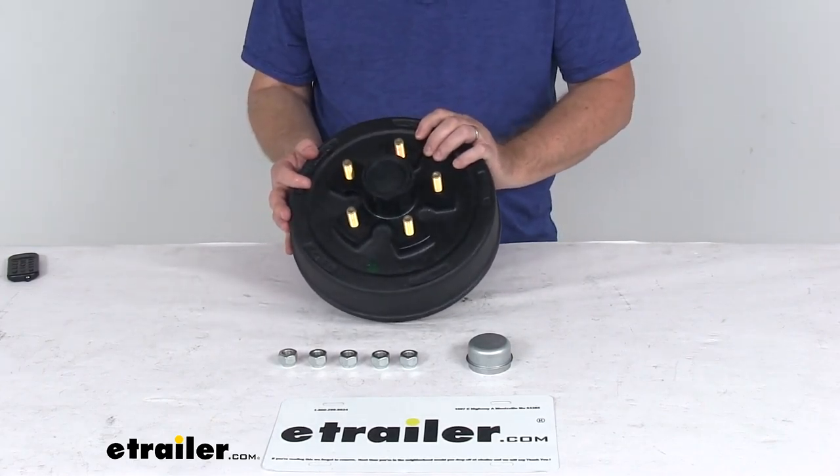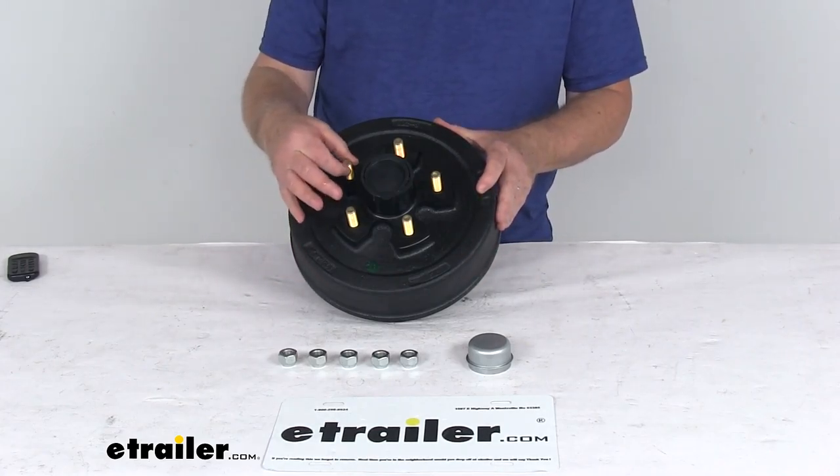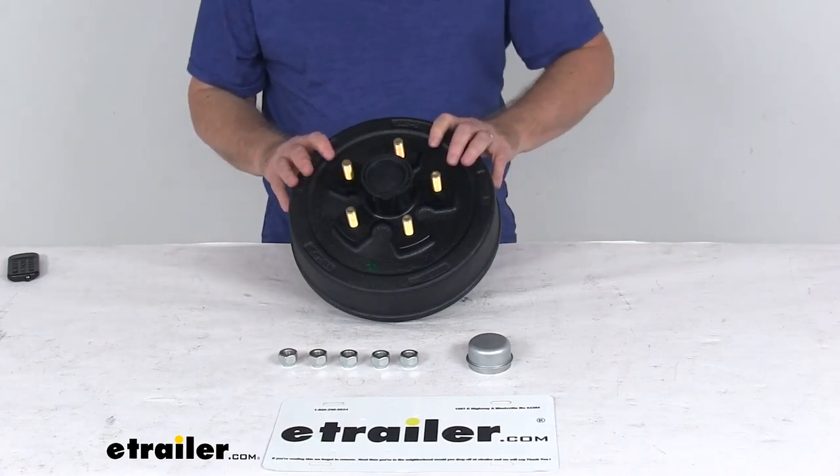This is a sturdy iron construction. It uses a zinc enriched paint on the drum to add durability, and the wheel studs are zinc finished to help resist corrosion. This assembly is QAI and CSA certified.